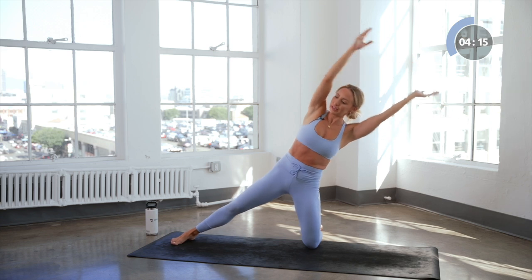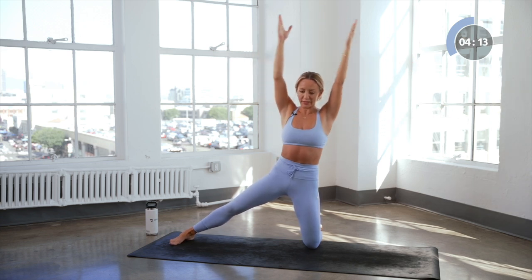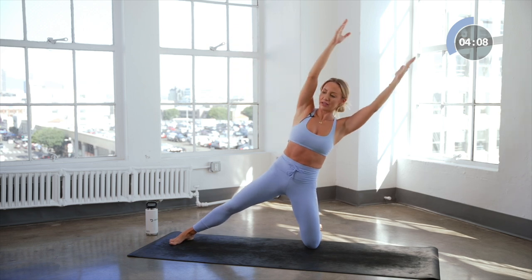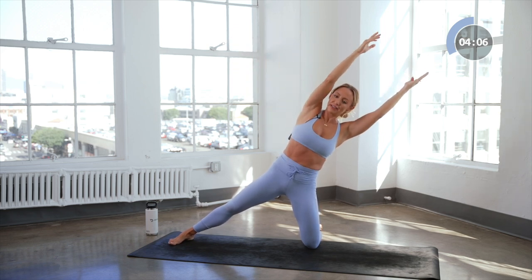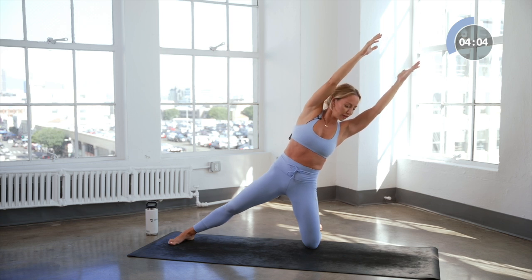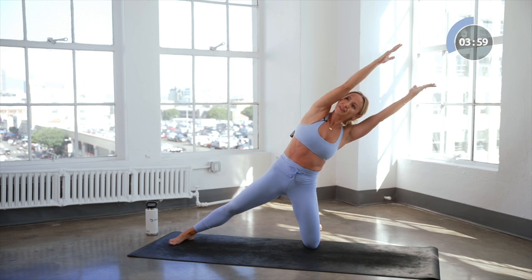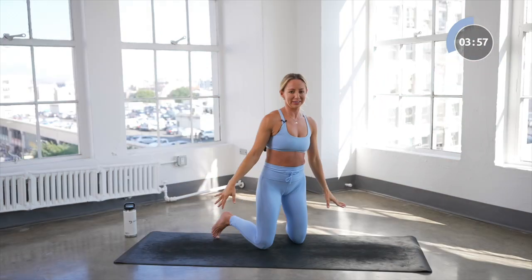Four, three, and two. Now you know what's coming — we're going to hold this last one here. Try to extend for eight, seven — reach through the fingertips longer, reach through the toes even — four, three, two, one, and release.